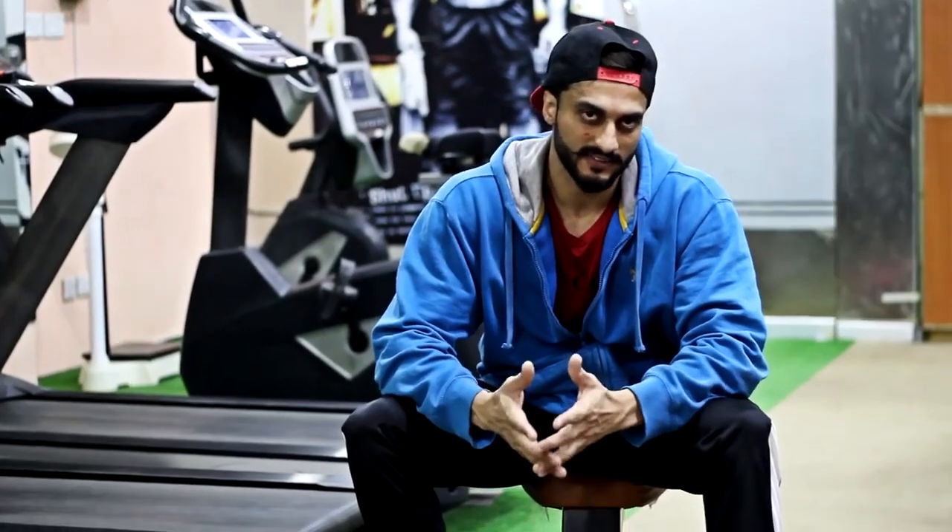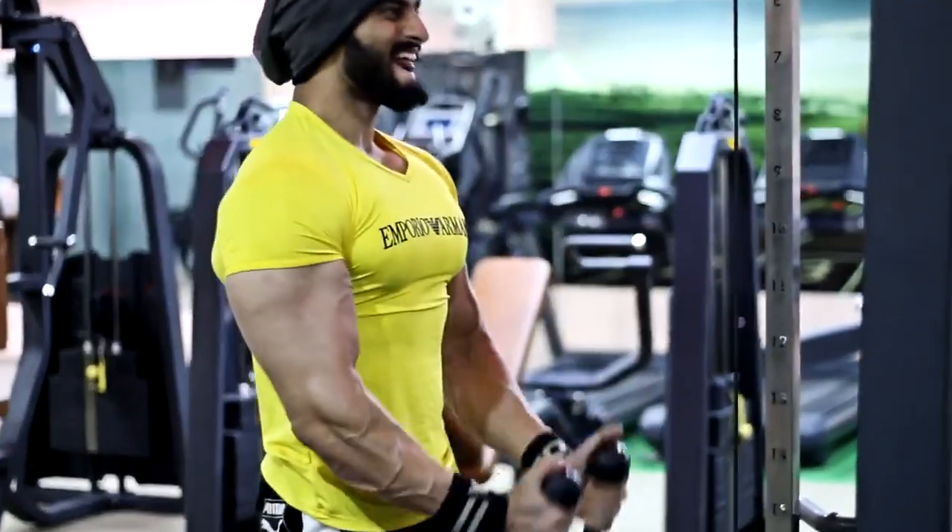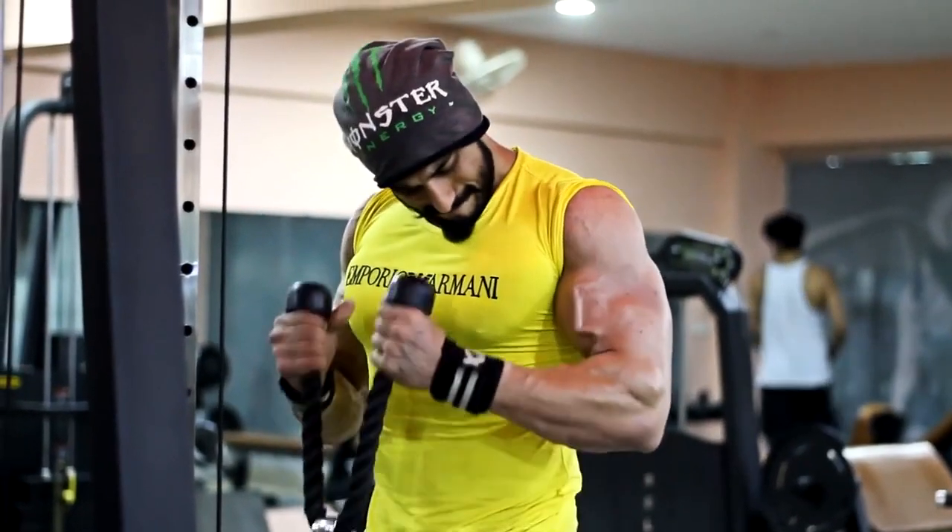The third exercise in hammer curls is the rope extension. You have to push each rep up, squeeze at the top, and the negative is slow.